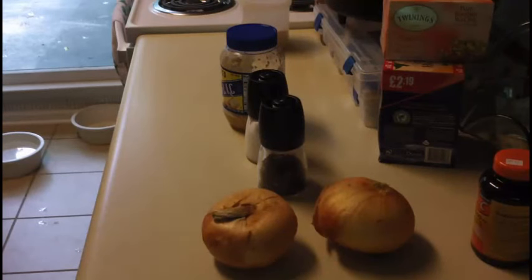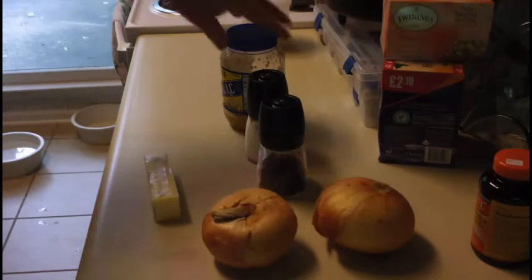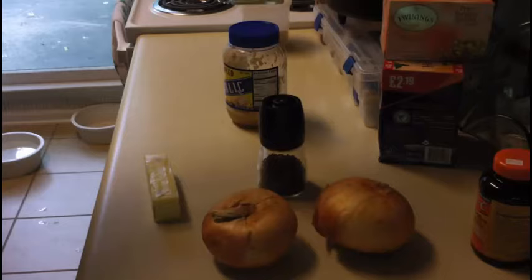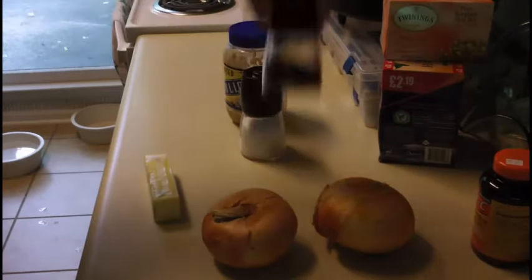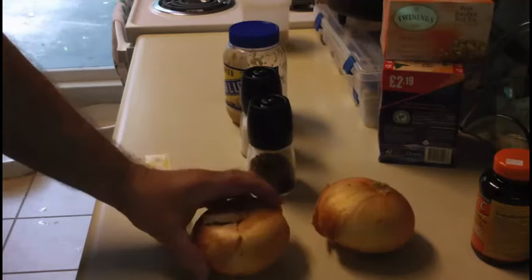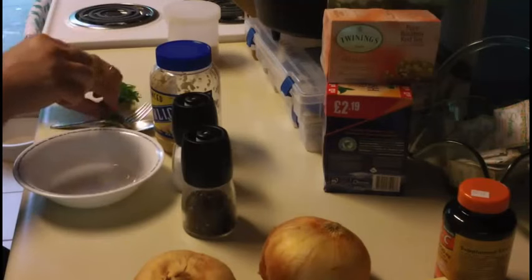Start by first laying out a stick of butter so it can become room temperature. For this recipe you're going to need your melted butter along with garlic, salt, pepper — fresh preferably — and four Vidalia onions. Oh, and don't forget the parsley. I like the Italian kind.